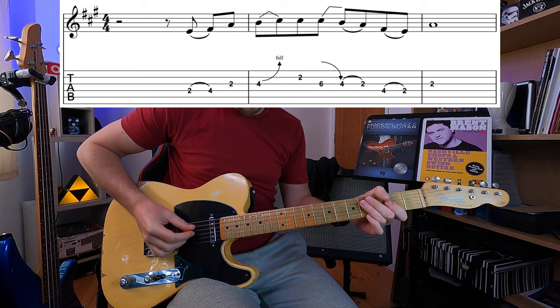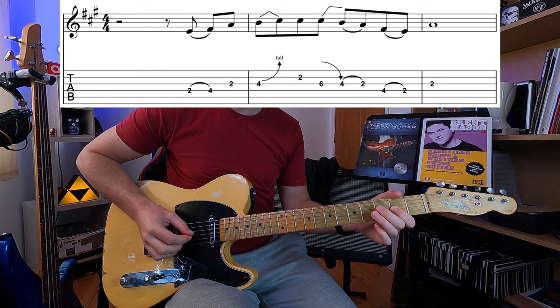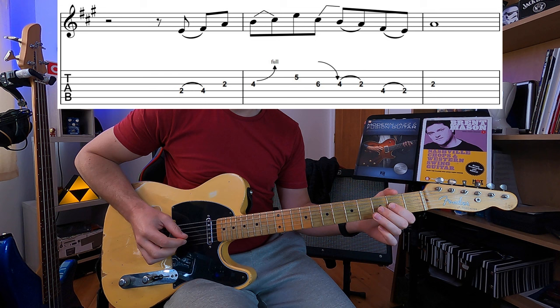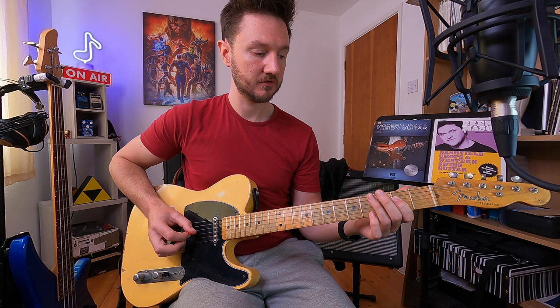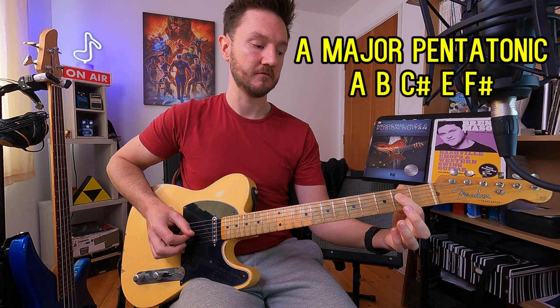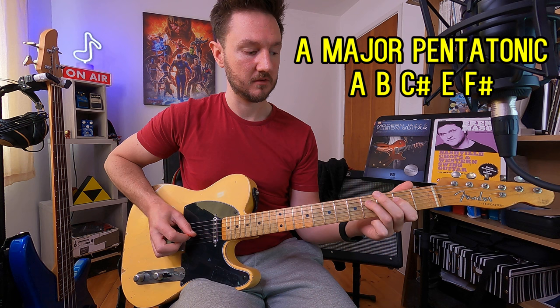For now these two are going to get us by, so here's the first lick. That first lick started on the second fret on the D string, which is an E note. That is the fifth note in an A major or A minor scale. We've got the first, second, third, fifth, sixth, back to the root, back to the first again — so that's the five notes of the major pentatonic.